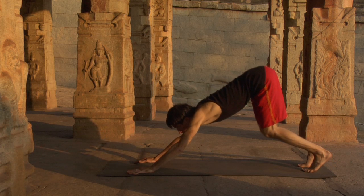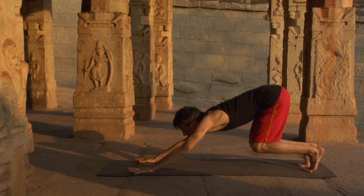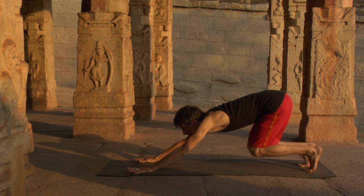From downward dog, press the hands down, stretch back. Exhaling, bend the knees, lower the hips into an animal-like crouch. Look up, feel your entire body anticipate action.